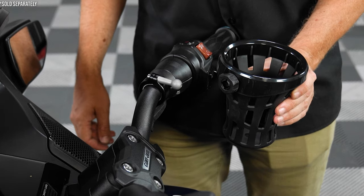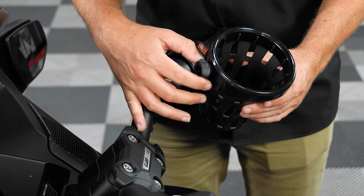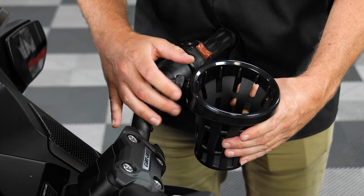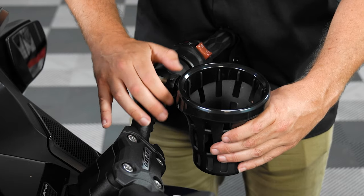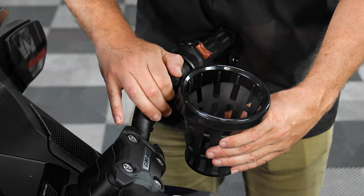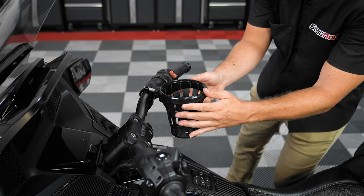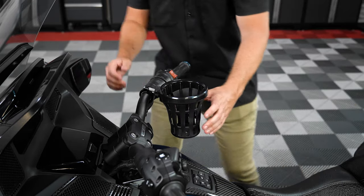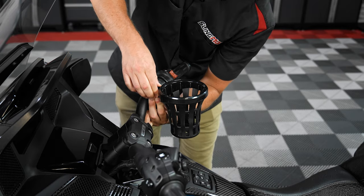Next, grab your cup holder and unscrew the threaded collar over the ball mount. Then snap your cup holder onto the ball mount and thread that collar back on just enough to hold it in place, so you can adjust it to where you want it. Then tighten that collar down the rest of the way to lock it in place, making sure not to over tighten.